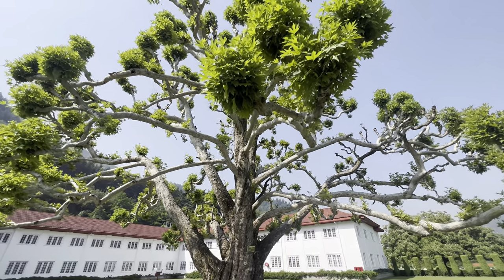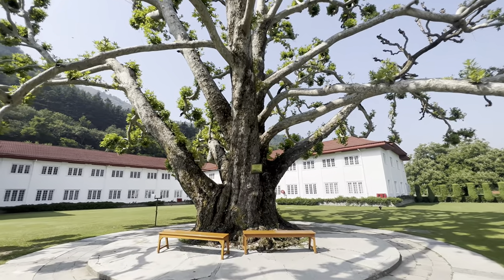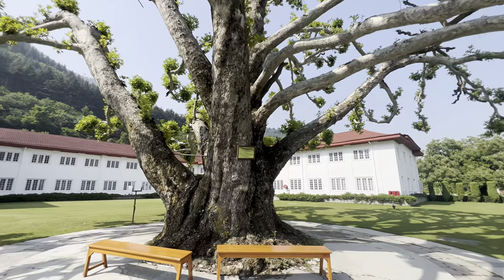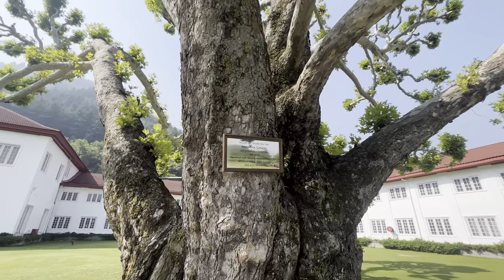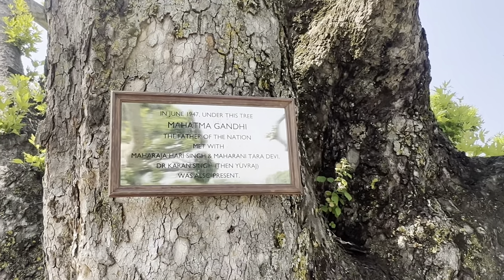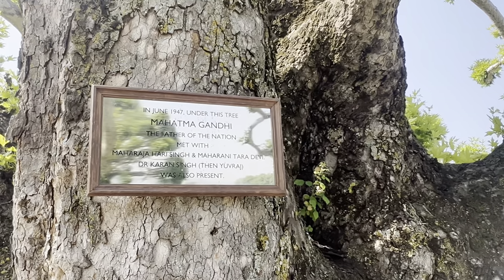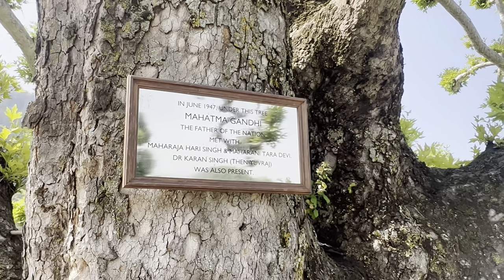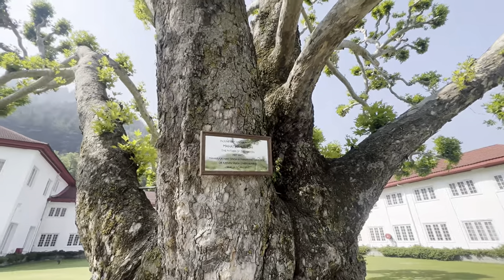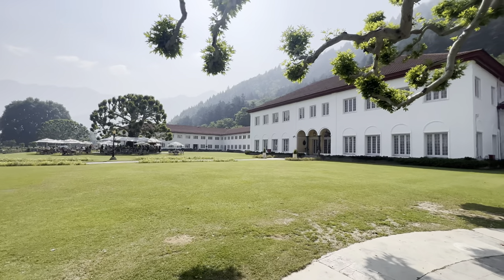At first it may look like a normal tree, but when you look at it, you will understand the importance of this tree. In 1947, under this tree Mahatma Gandhi, the father of the nation, met with Maharaja Hari Singh and Maharani Tara Devi. Dr. Karan Singh, then Yuvraj, was also present. You can think that this tree historically is the most important tree.